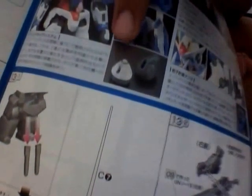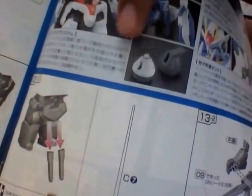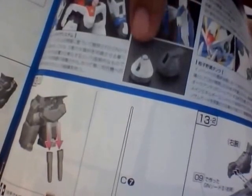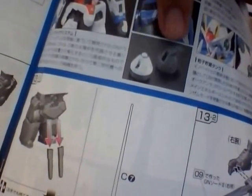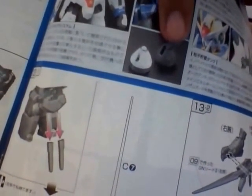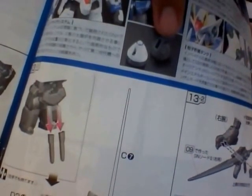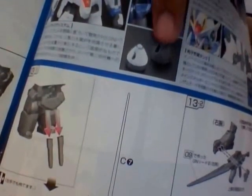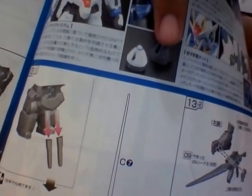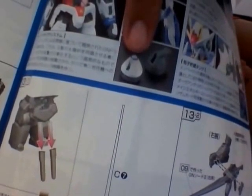You see the parts over here? That's the original GN drive, and this is the condenser type. The difference between the GN drive and condenser type is between this booster. This condenser type is basically from the movie Gundam Double O: Awakening of the Trailblazer, when the Double O Gundam is repaired and the GN drive is changed to the condenser type.